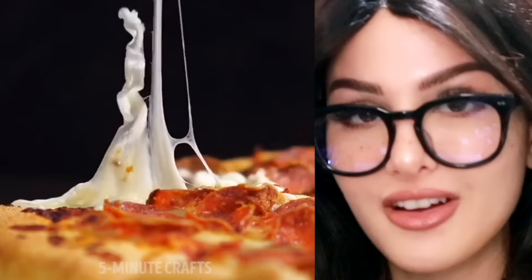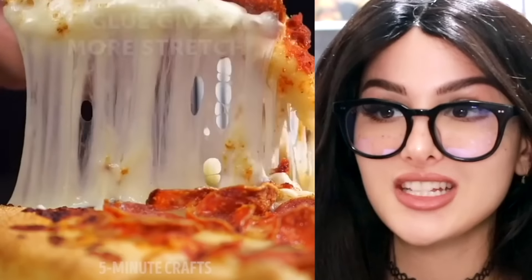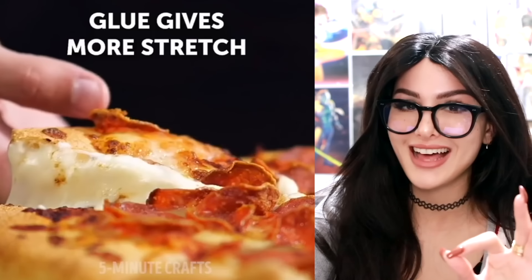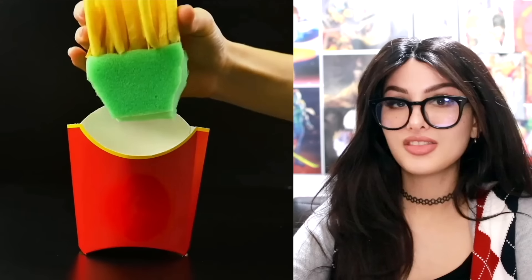You gotta put so much cheese on a slice to make it look this good and cheesy. That was a nice slice though. I wish real pizza did that. I ordered my pizza with extra cheese and I still barely got a cheese pull.